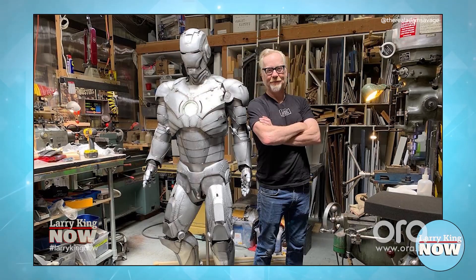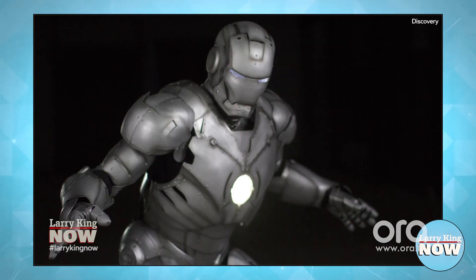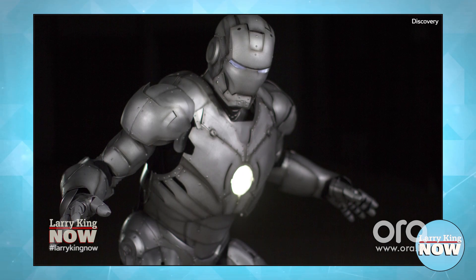A couple of months later, I'm in pre-production on Savage Builds, talking to my team, and I mentioned this printer. Somebody on my team says, "You wanted to make Iron Man armor — what if we printed Iron Man armor in titanium?" I managed to get an email to Kevin Feige, the head of Marvel, and Marvel gave us permission to get the original computer files for Iron Man, send them to EOS — the company that makes this printer. EOS donated $250,000 of 3D printed titanium pieces to build our bulletproof Iron Man armor.